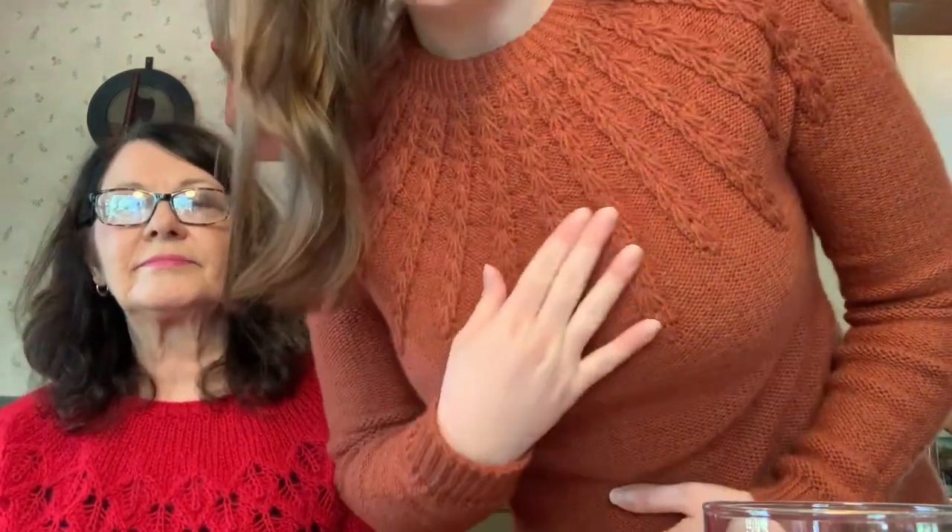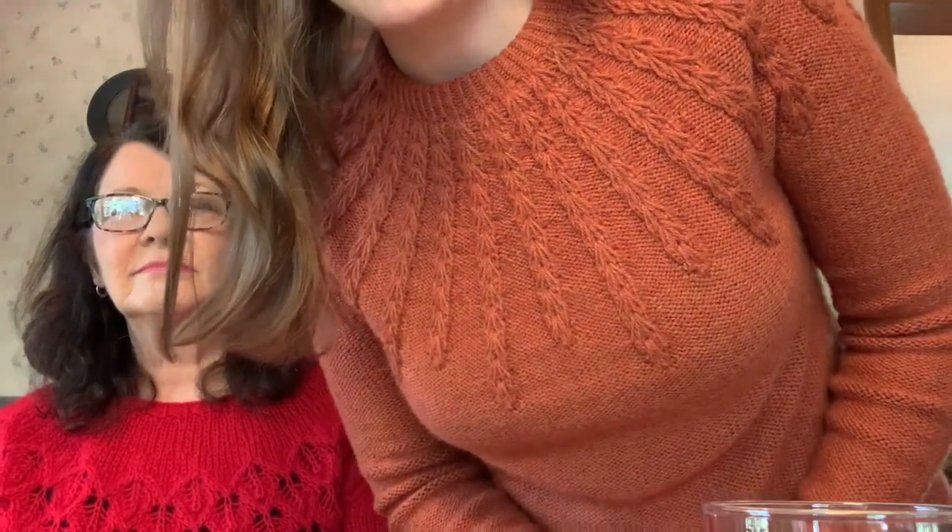I'll start off with my FOs — I only have one. This is my Sorrel by Wool and Pine, and I finally got it done. It's gorgeous! I made it a full-length sweater, not a crop sweater like the pattern suggested — full sleeves, full length. It's really soft and cozy, and I love the drop stitch pattern. It's so pretty. It's probably the prettiest sweater I've ever made for myself.